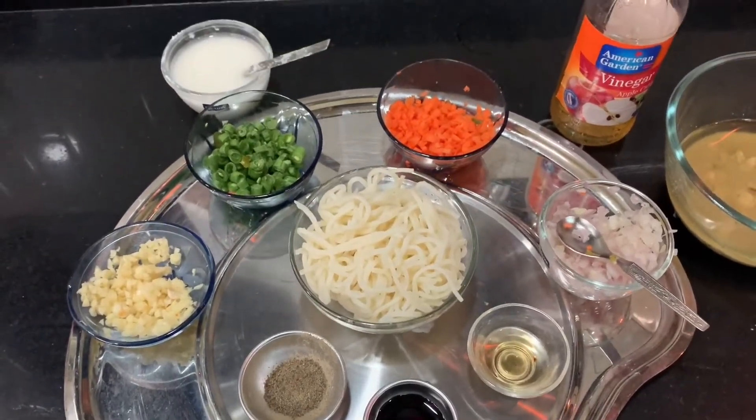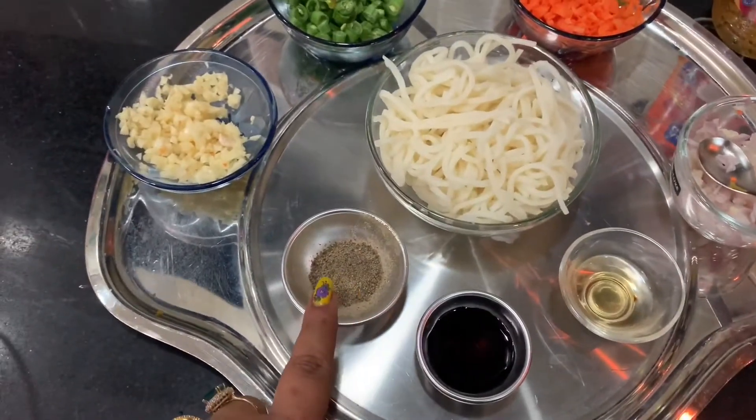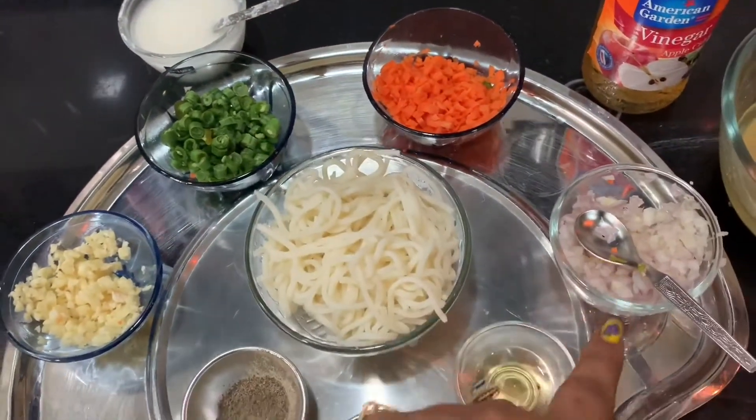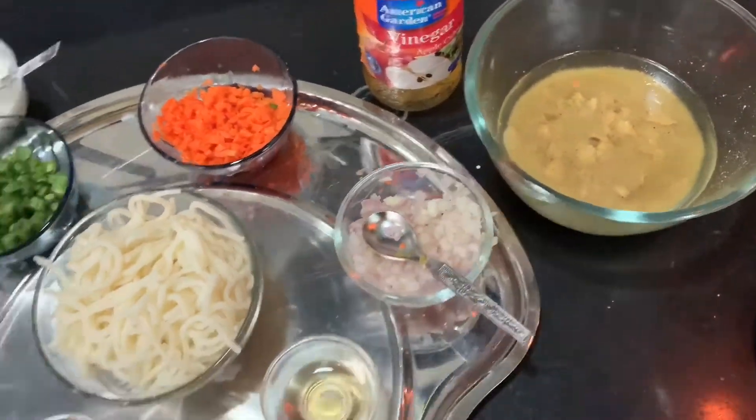Let's start. I'm going to show you the ingredients: noodles, vinegar, soya sauce, white pepper, garlic, beans, carrots, onions, cabbage, and cornflour.